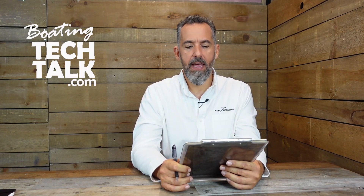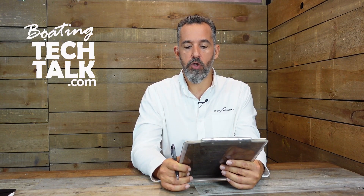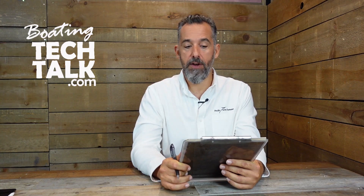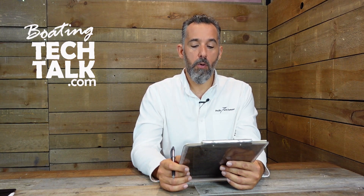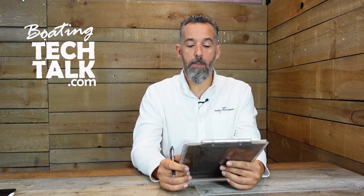David asks: is it okay to turn off the house battery switch when I'm on shore power, or should I leave it on? A further question is, maybe you can review the protocol or what you would recommend when leaving the boat at the dock.